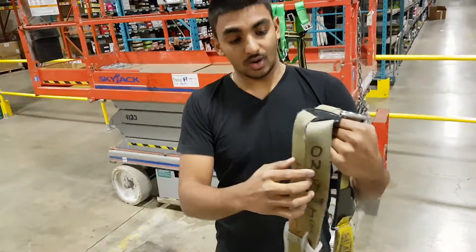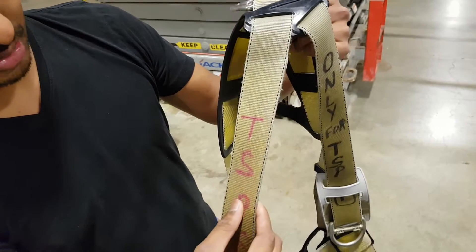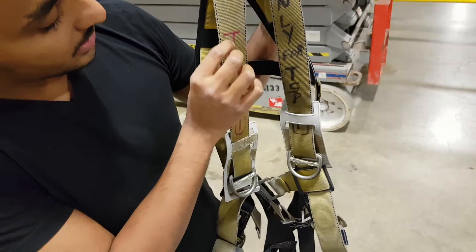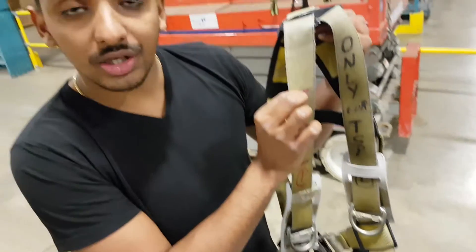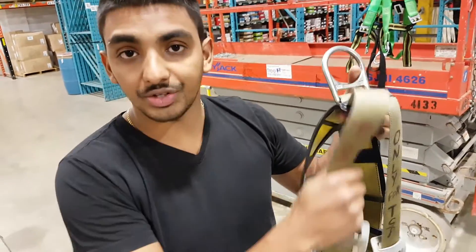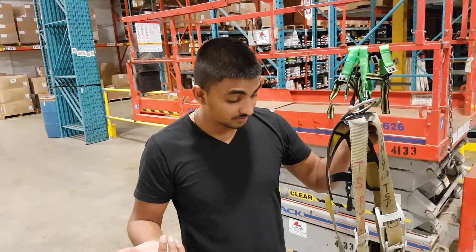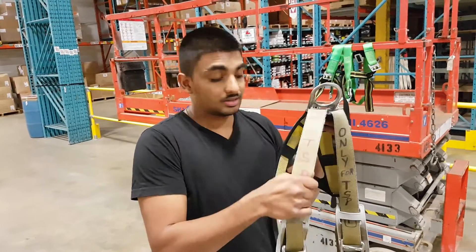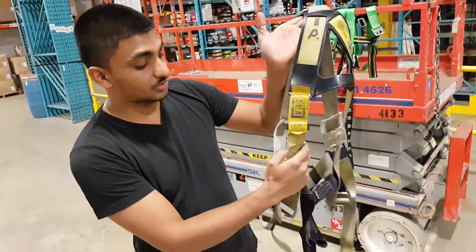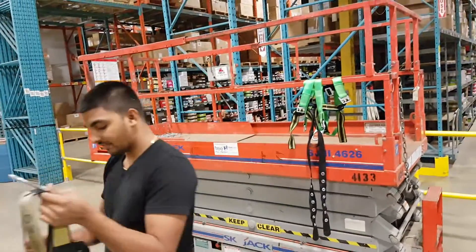The reason I wouldn't be using the old one is, as you can see, it's torn and the edges are bad. Also, from afar you can see there's writing on it. This is bad because the marker contains chemicals that could actually cause damage to the harness, and in an event that you do fall off the skyjack, it could cause more damage when it breaks loose with you. This one is very old — we don't use it anymore, but I just brought it to show you the comparison.